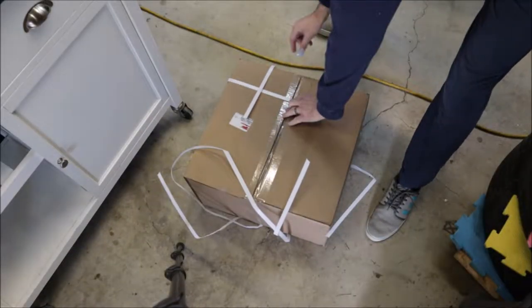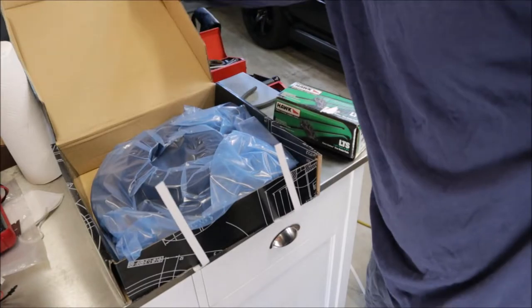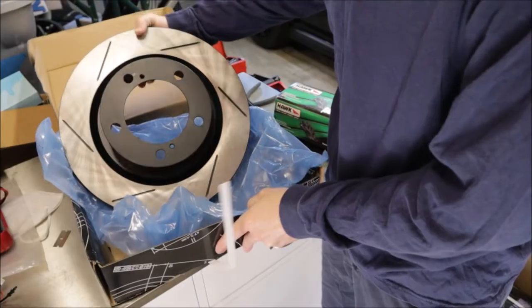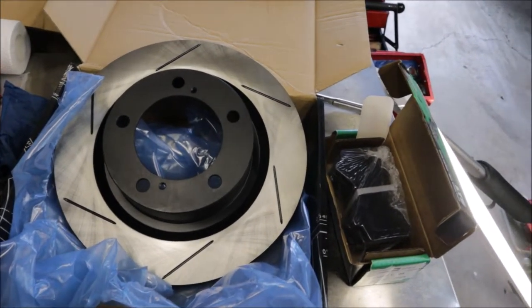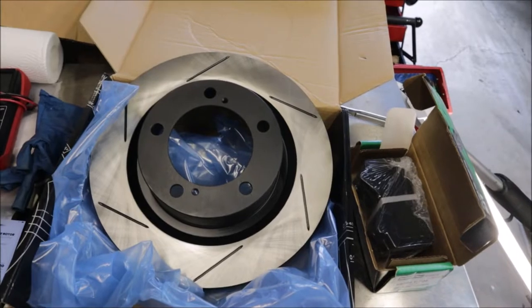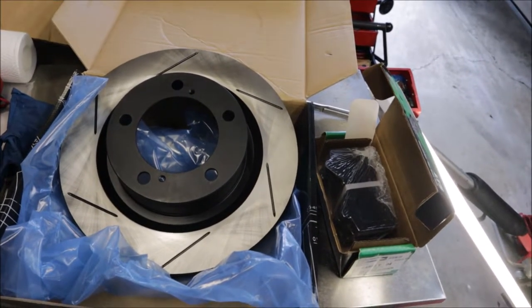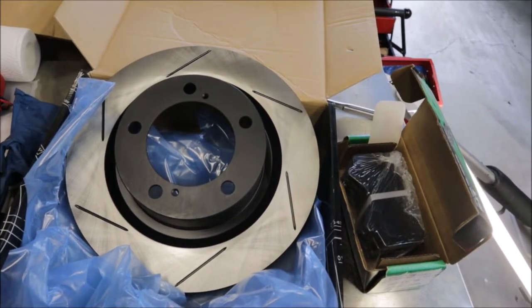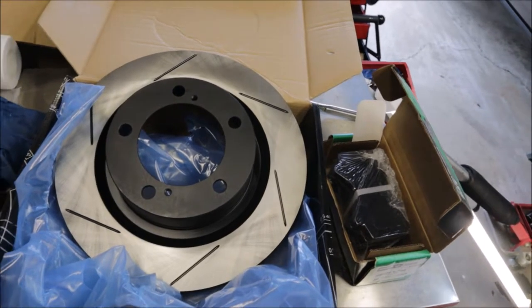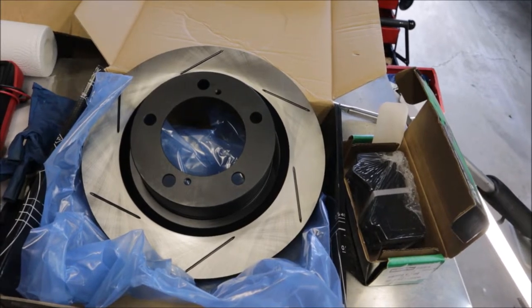Let me show you the pads and rotors we're going to put on today. These are Stop Tech Sport Slotted Rotors, non-cryo treated — so they're not the expensive cryogenic hardened rotors. They are slotted left and right. SL in the part number is slotted left, SR in the part number is slotted right. Make sure you put those on the right way.